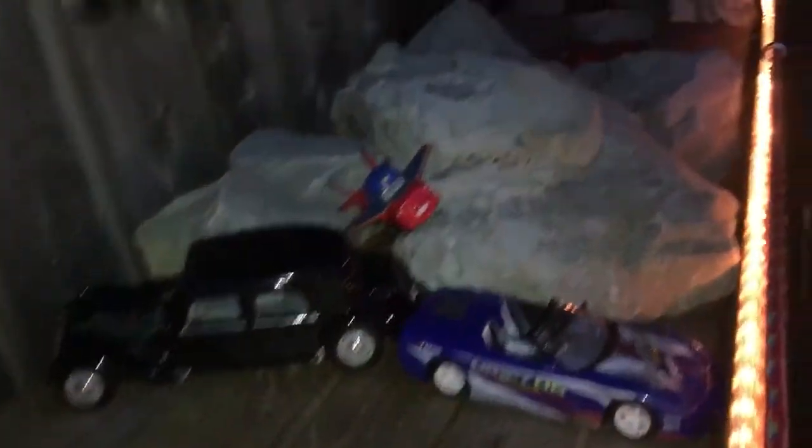As you can see, everything is all lit up. That's what's underneath. All my plants are real.